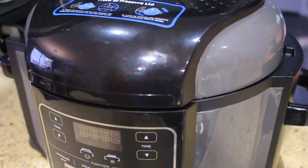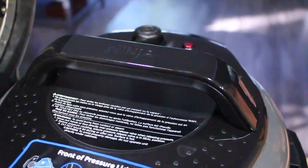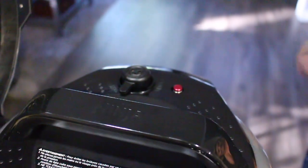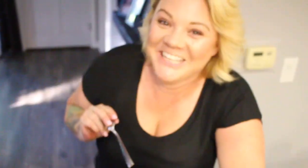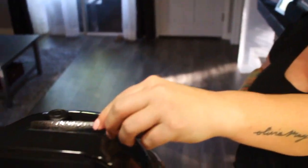Okay, it's been 22 minutes in the pressure cooker — it is time to release the pressure, and I'm very nervous. Am I going to die right now? You have to be ready. Why is it doing that?